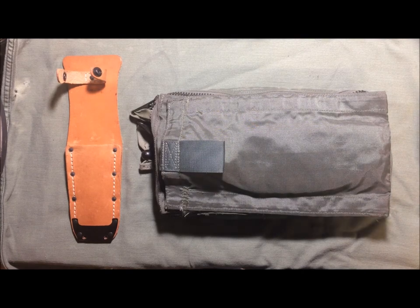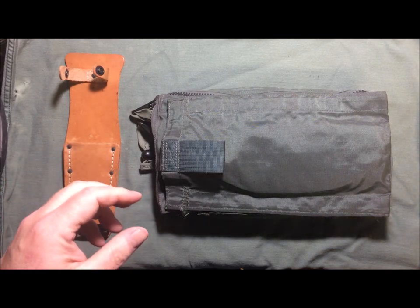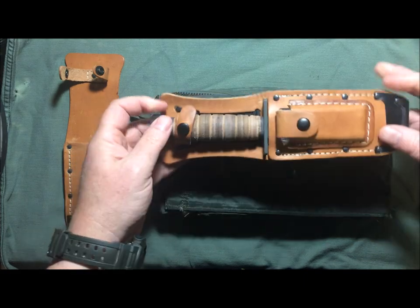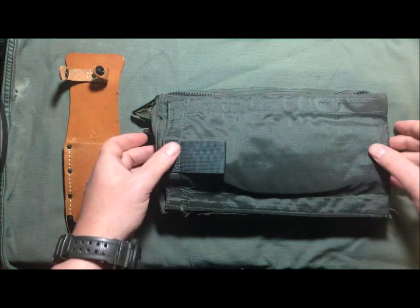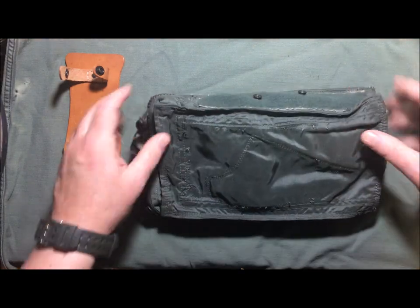Welcome back to Free America, thanks for joining me back in the shop for another video on the US Air Force and US military survival knives that I've covered pretty extensively. This is a different variation on how they're carried — this pouch right here is actually designed to be sewn to a survival vest.